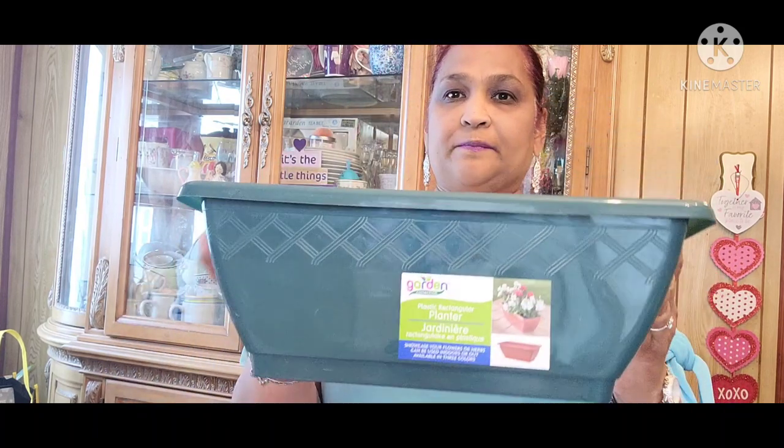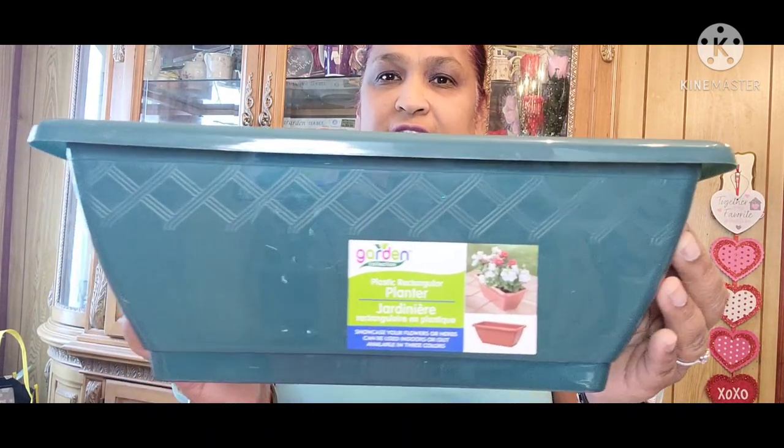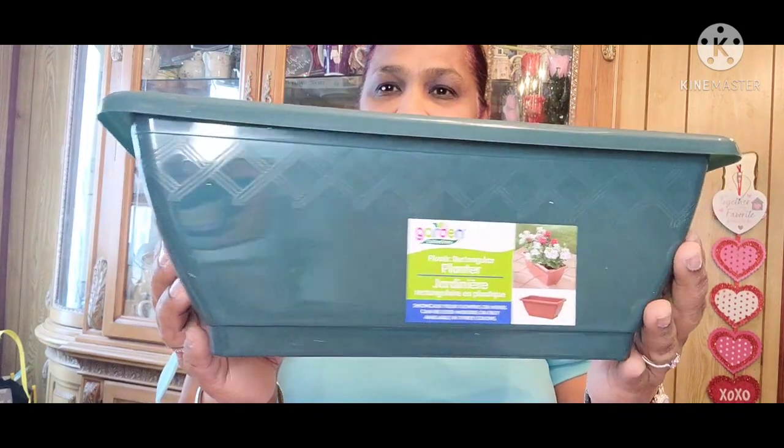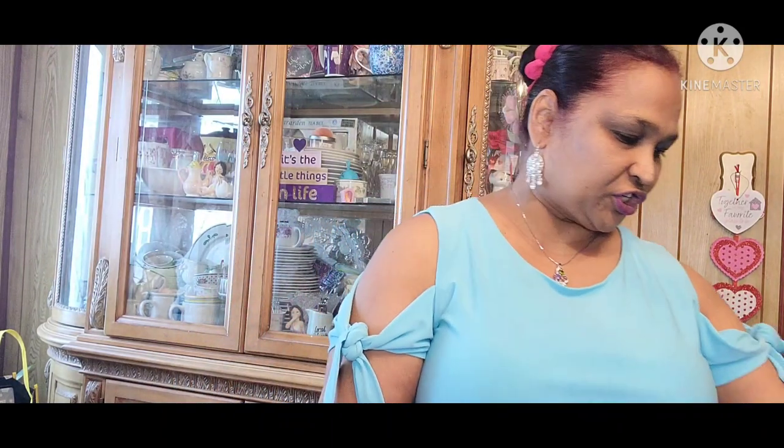The other thing I got is this garden collection — a plastic rectangular planter. Look at the stuff on that, look how gorgeous it is, look at the detailing on that. It is so amazing. I got this for my kitchen window, so I could put some herbs in here. When I cook, I would have fresh herbs from my garden straight to the pot.